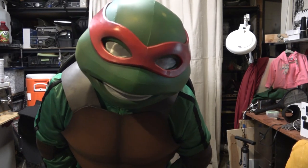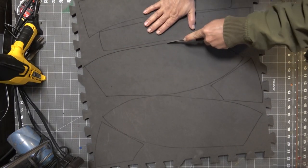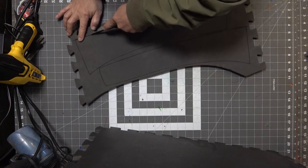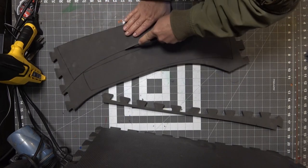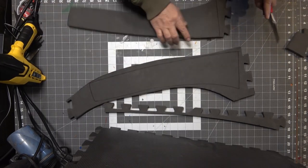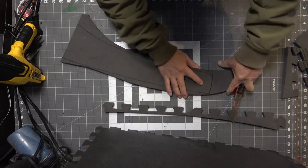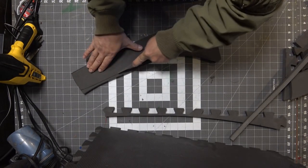I'm going to be using a couple sheets of floor mats — the right thickness and easy to find. You can find them at Harbor Freight, Academy, even Costco, anywhere that sells exercise equipment, and they're fairly cheap too. Harbor Freight sells them really cheap but the quality is pretty bad. You could use the good stuff from TNT Cosplay Supply — I really like their product — but I'm using what I have on hand.